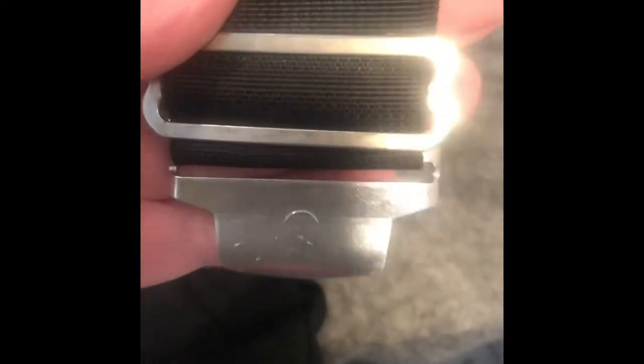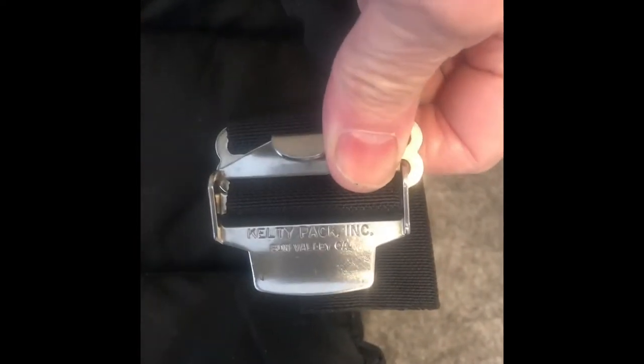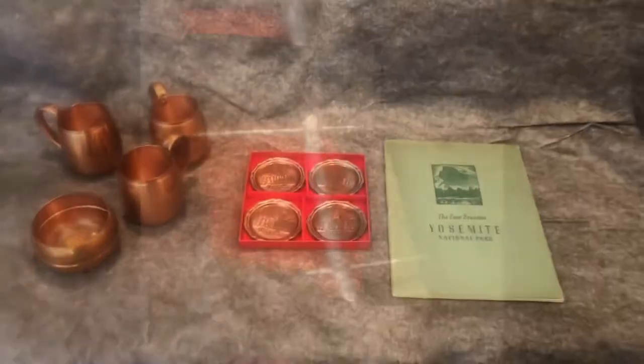Still soft padding. Original Kelty-style belt. Kelty pack from Sun Valley, California. I think that was late 1970s. Some more items.